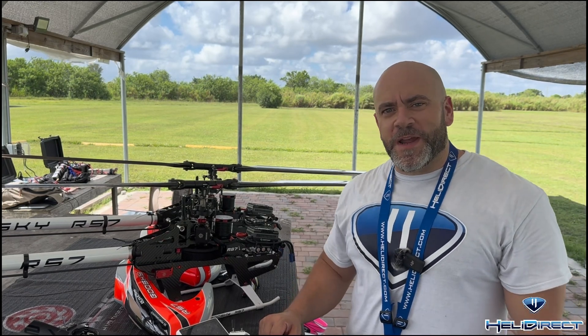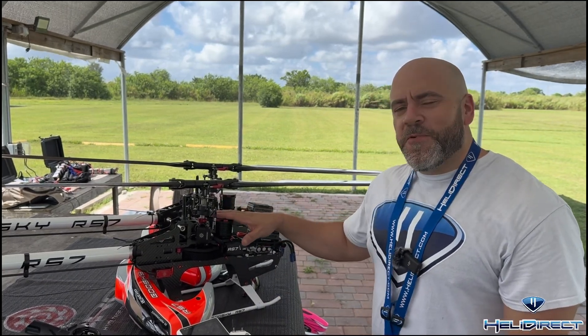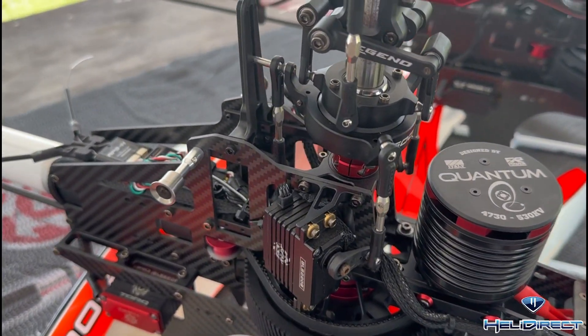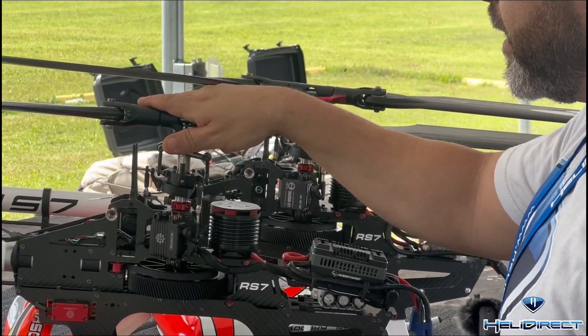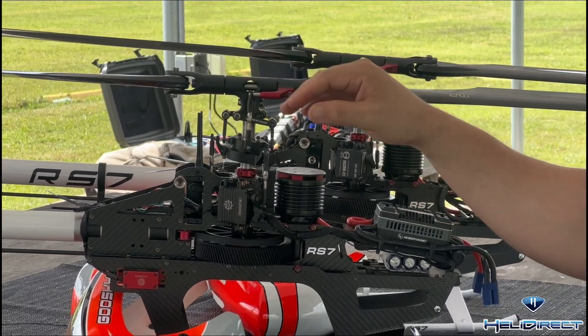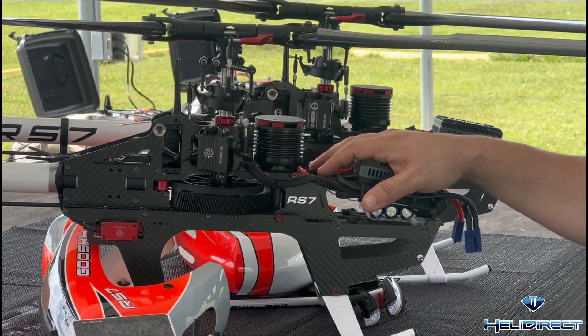What's up guys? Hack here with Heli Direct. Got an exciting new item — I got my hands on a Quantum 4730 530KV. I'm dying to let you guys know about the awesome results I've been getting with this motor. We are going to be testing it on a RS7. It's got 12-cell, 12-tooth pinion. Head speeds will be 1800, 2050, and 2300.